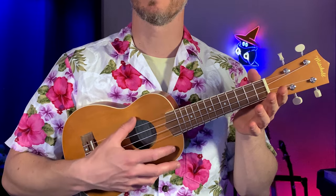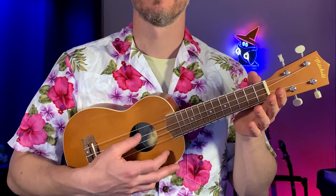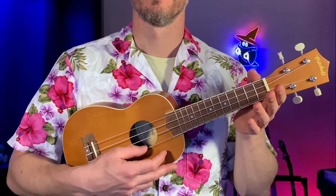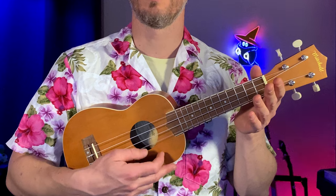So let's get our ukuleles up nice and high. We're just going to do a little picking of the strings with our thumb — we'll just pick the strings open together. I'm holding the ukulele with my hand here and also here on the neck. We count the strings four, three, two, one from the top down.